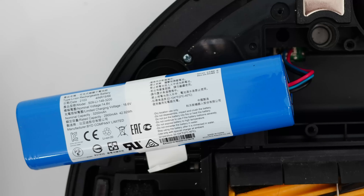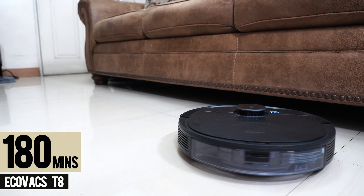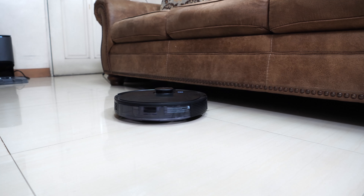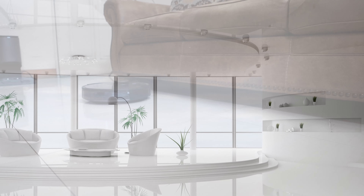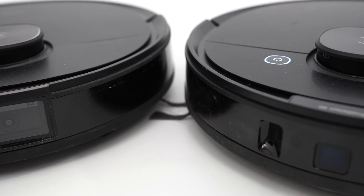One downgrade is the smaller 3200 mAh lithium-ion battery, cutting the runtime from 180 minutes to 110 minutes. The 70-minute difference shouldn't matter much inside smaller homes, but it could be in larger mansions since it will take longer to finish even with recharge and resume. Other than the battery and front obstacle sensor variants, everything else remains the same.